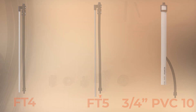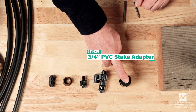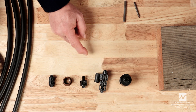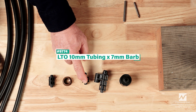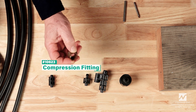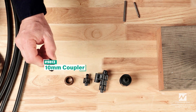The fittings involved are here in front of me. Those include the 11429 three-quarter inch PVC stake adapter, the 9677 rod stake adapter, the 9774 LTO — which is 10 millimeter tubing by a 7 millimeter barb — the 10623 compression fitting for connecting the 10 millimeter tubing to a PVC pipe, and the 9813 10 millimeter coupler.